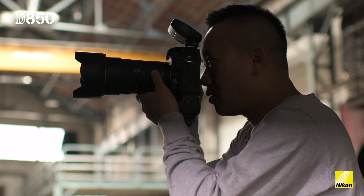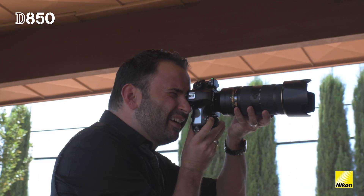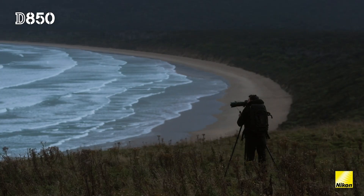It has seven frames a second, so it's perfect for sports, wildlife, weddings, portraiture, landscapes, still life, and macro. This is the consummate all-round camera — it can pretty much do anything.